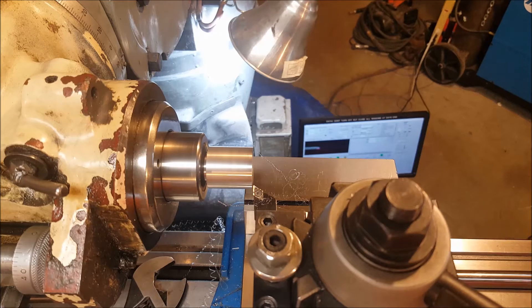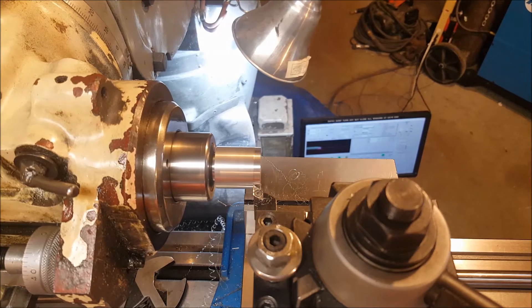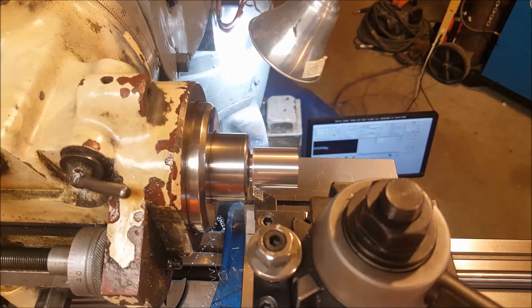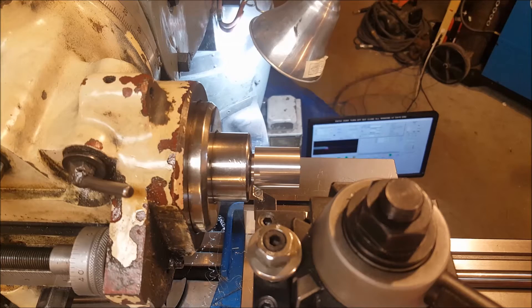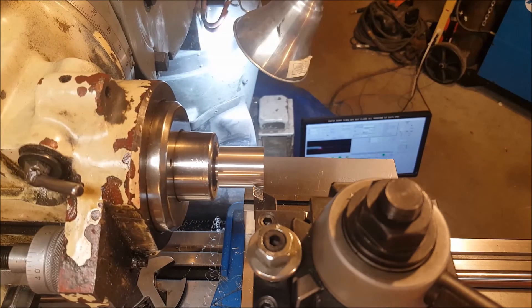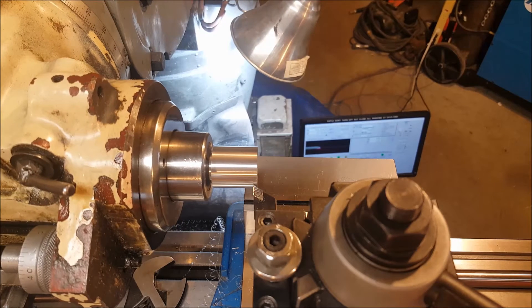Alright, so we're going to do a jogging pass to turn this diameter. I already touched off the front and zeroed, so we'll clean this up and then punch in the numbers so we can run the program. We'll jog positive, come down to Z zero. There we go.